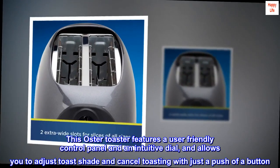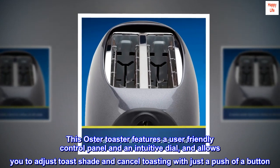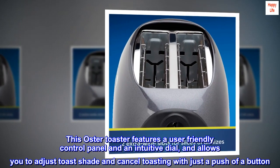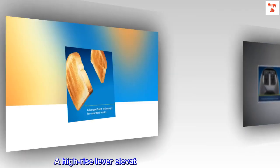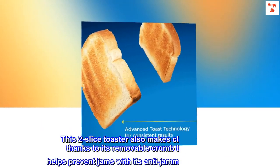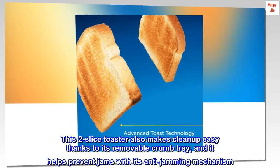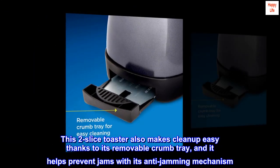This Oster Toaster features a user-friendly control panel and an intuitive dial, and allows you to adjust toast shade and cancel toasting with just a push of a button. A high-rise lever elevates toast for easy retrieval. This 2-slice toaster also makes cleanup easy thanks to its removable crumb tray, and it helps prevent jams with its anti-jamming mechanism.